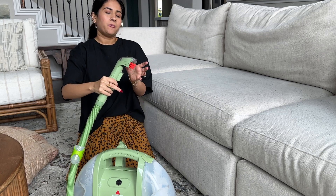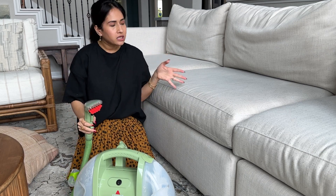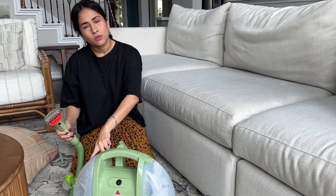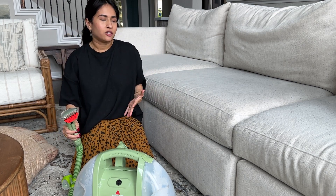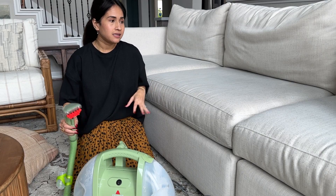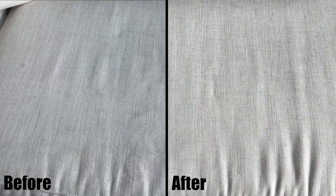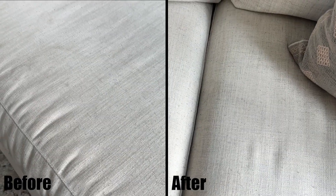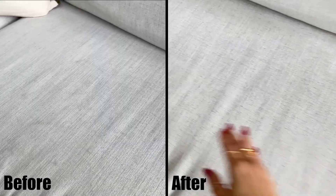You can also do your own pre-treat or spray your own stain remover, but I find that I don't need to do that because the one that comes with the Bissell Little Green Cleaner does a great job at removing stains. I was instantly able to get off the pencil marks and the food stains that I had on there without any other stain treatment.